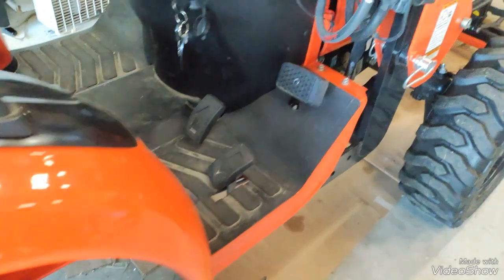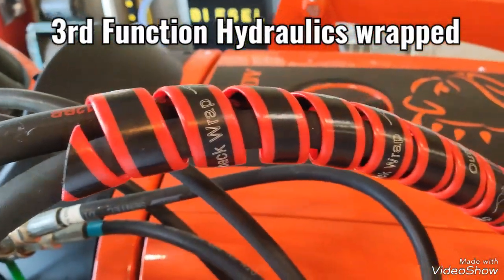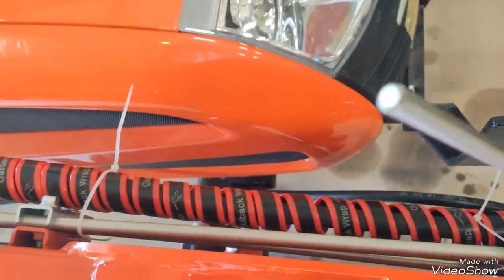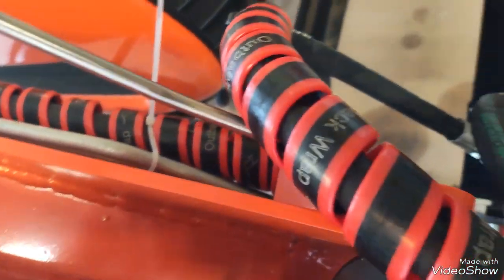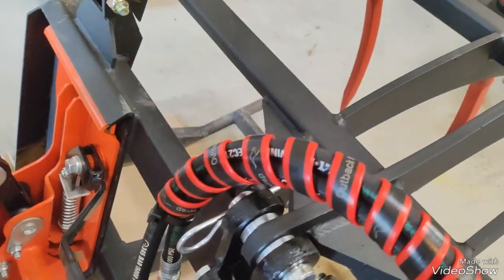We'll take a look and see what I've done to my Bad Boy tractor. This hose right here is it — the wrap comes down, goes down to my hydraulics, then comes up to my grapple hydraulic, and down and over.